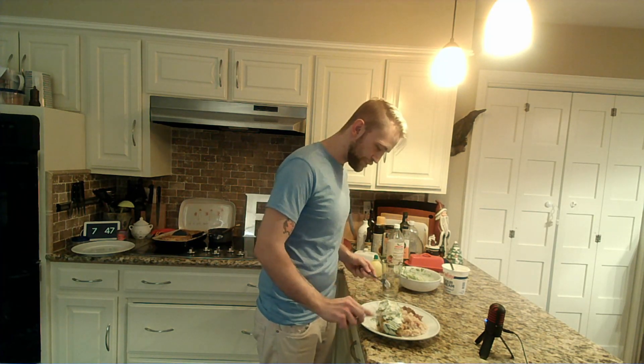I do very much happen to like cooking for my favorite people. And you're kind of on that list. I'm glad you're enjoying the enchiladas, Mom.